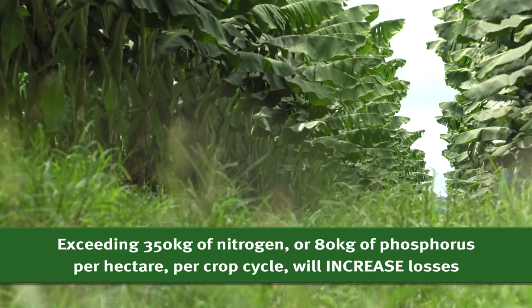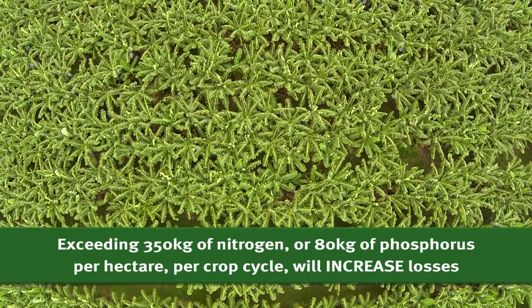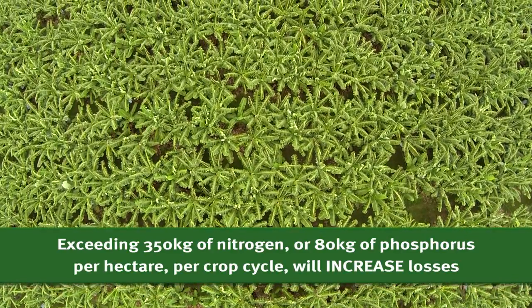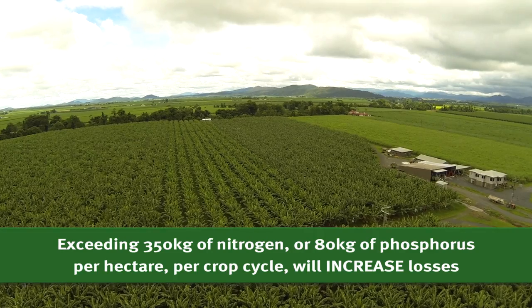Be aware that once the total figure of 350 kg of nitrogen per hectare per crop cycle and 80 kg of phosphorus per hectare per crop cycle is exceeded, the amount of losses increases.